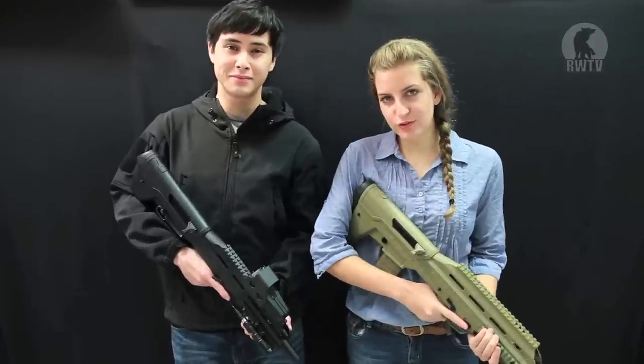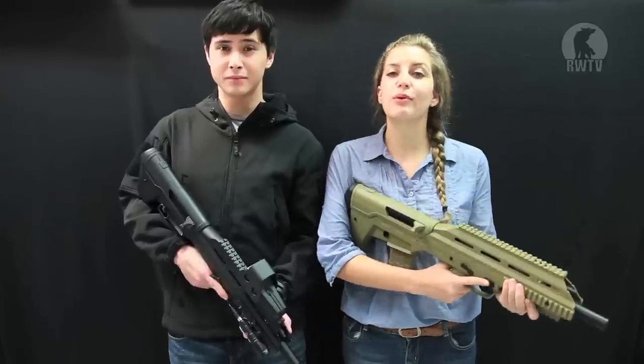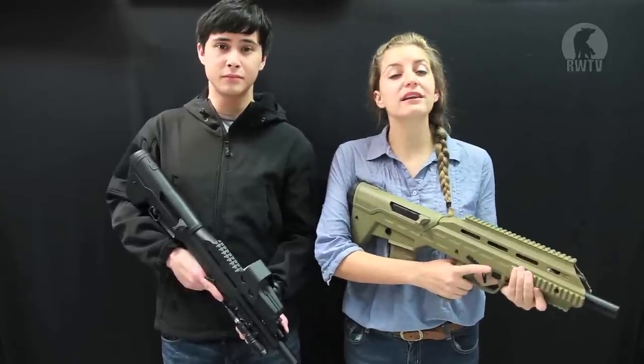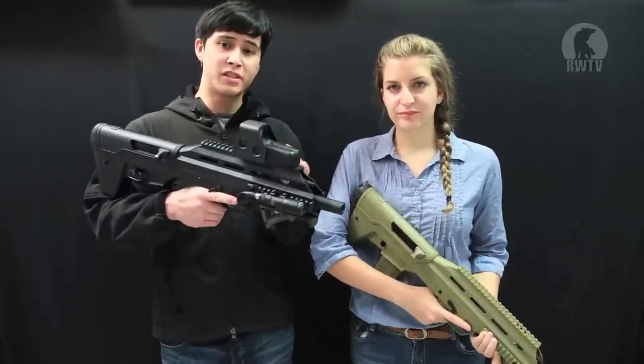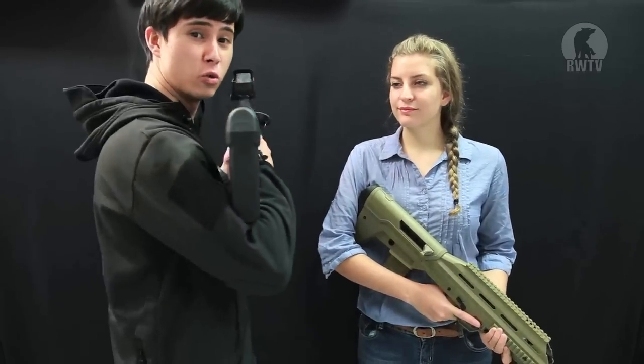With an FPS of 320, fairly high accuracy, an effective range of more than 25 meters, and a reasonable price, it makes the UAR a really good deal. The gaps in the upper receiver are rather unsightly but you can make a plan to cover them up, and it's got a pretty cool skull on the buttstock.